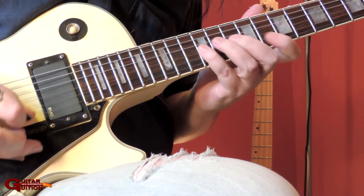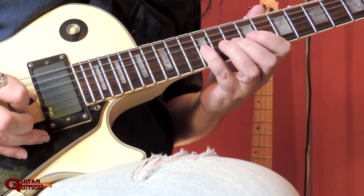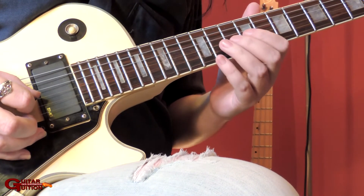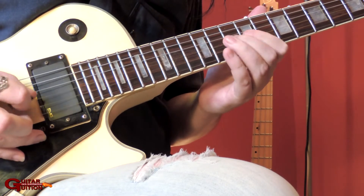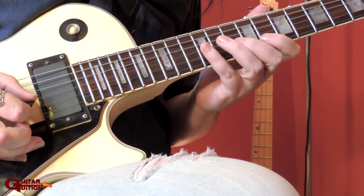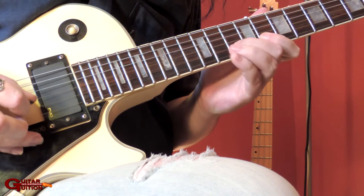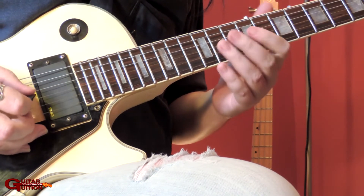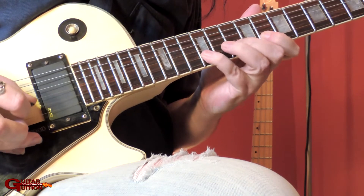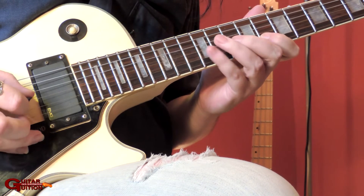So you repeat that, go back to the G — 12, 10 — and then start again. When you change, you don't play the G, you go straight to the D. You can play the same frets but it's the D string and B string this time. And then when you switch back, you go to the G.